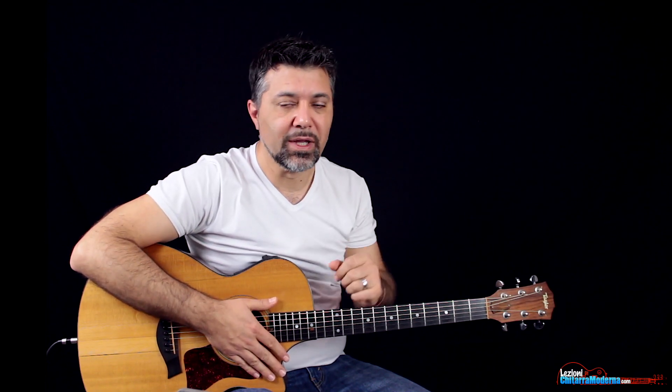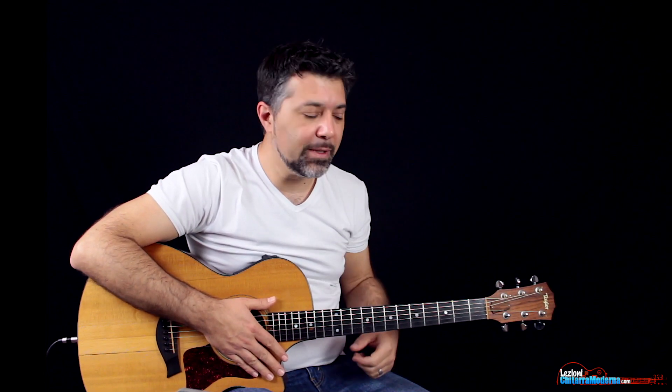Allora, guardiamo gli accordi. Innanzitutto, prima di passare alla lezione, se sei nuovo da queste parti, considera di iscriverti al canale: qui si parla di musica e di chitarra, quindi se vuoi continuare a migliorarti, questo è il posto giusto. Clicca il bottone e clicca anche la campanellina, o iscriviti alla fanpage di Facebook.